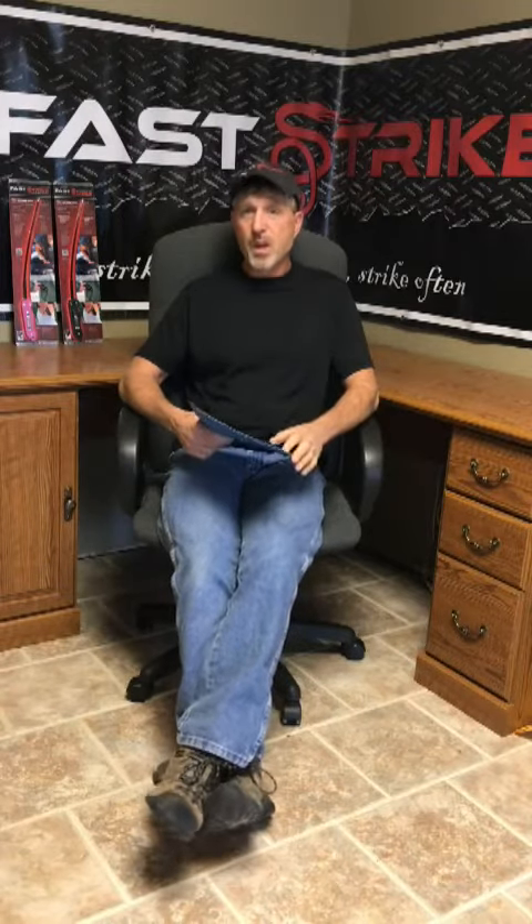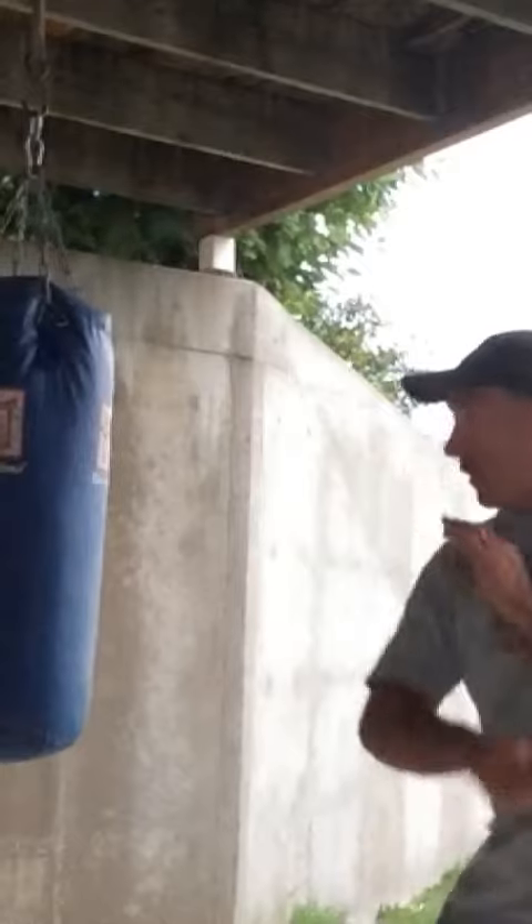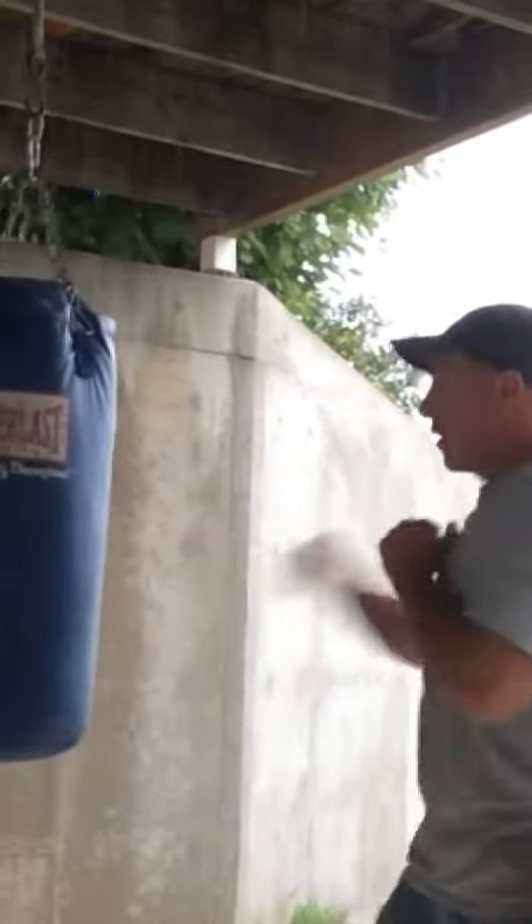Number one, what makes FastStrike a good self-defense option? Number one is it's non-lethal — that was the main driving force behind this product. Two, incredible speed. Three, easy to conceal carry. Four, simple to use. Five, it gives you some extended striking distance from your attacker. It's a fantastic product for personal protection.